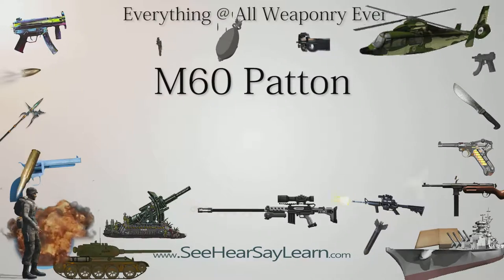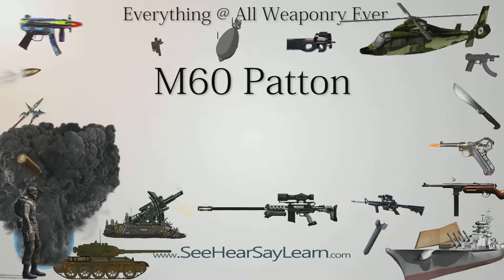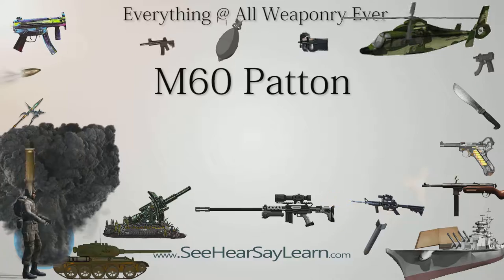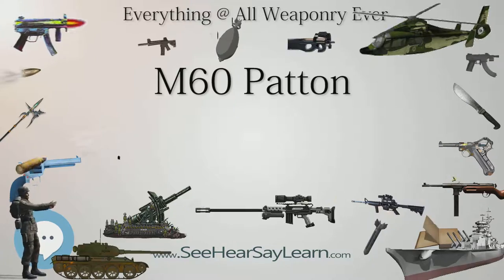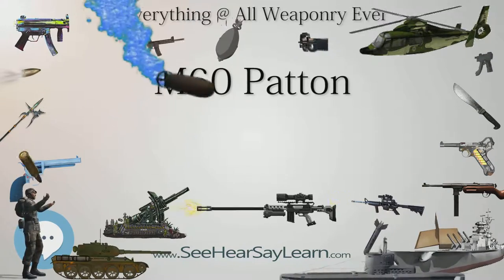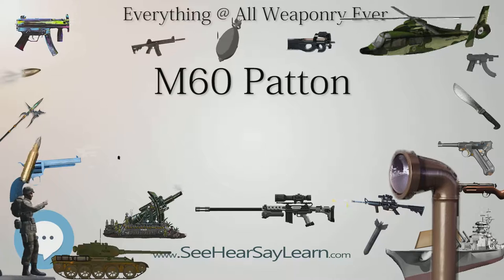The M60 Patton is a main battle tank (MBT) introduced in December 1960. With the United States Army's deactivation of their last M103 heavy tank battalion in 1963, the M60 became the Army's primary tank during the Cold War. Although developed from the M48 Patton, the M60 series was never officially classified as a Patton tank, but as a product-improved descendant of the Patton series.